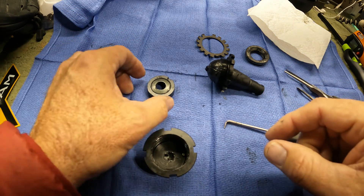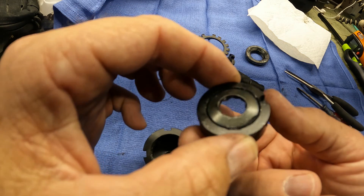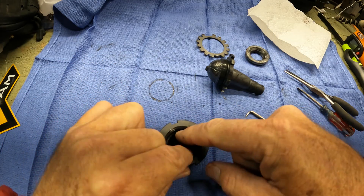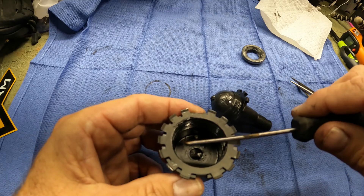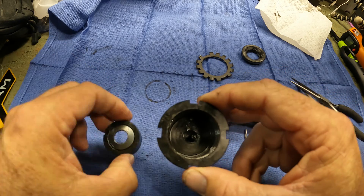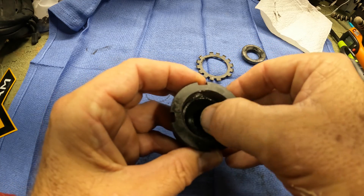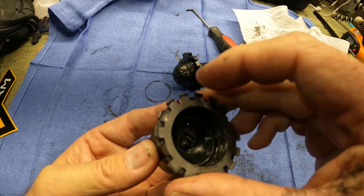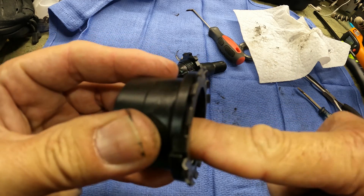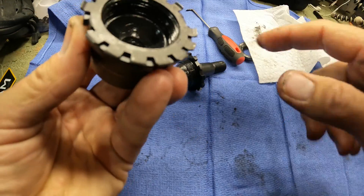That indexing pin has to line up with that slot right there. There's only one slot in the top of this bearing. So when you go to put this together, if you put it together misaligned, it won't go in all the way. You have to rotate it so it drops in. Our pin's still in place right there, and that lines up with this locking tab right here. Orient it the same direction and drop it in place. Hear that clicking? That means the pin's engaged.